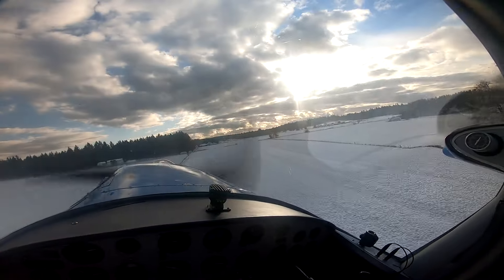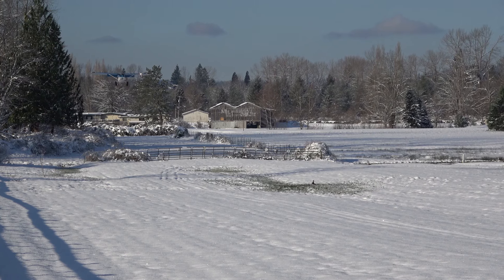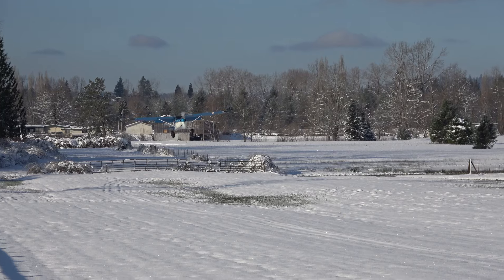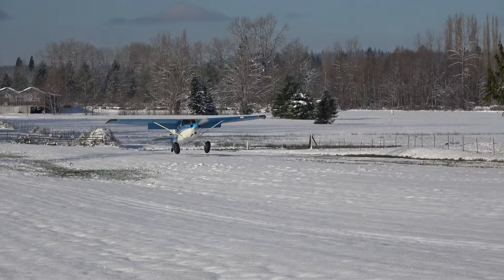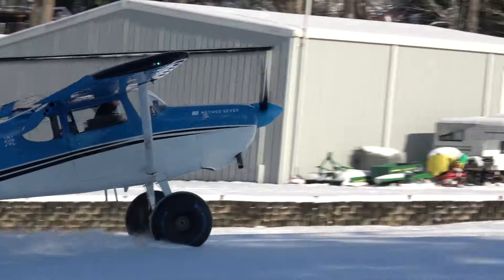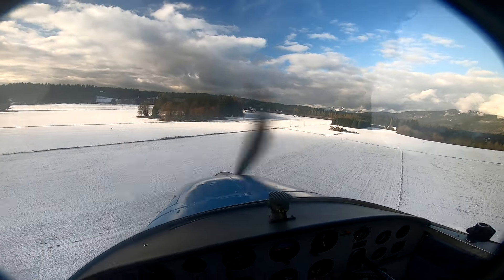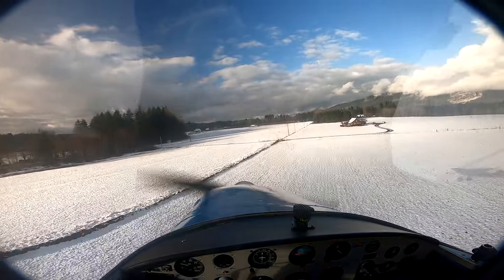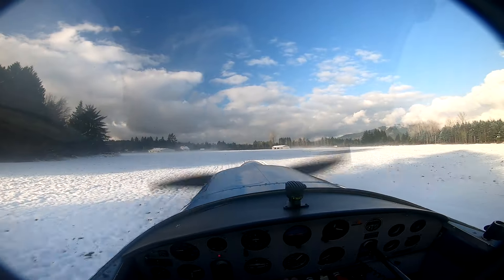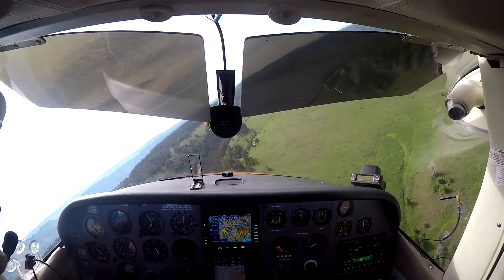This is Green Valley in Washington. We knew the depth of the snow wasn't that much, so we attempt these long landings and takeoffs. I come in with power and don't reduce the power until I come back around.